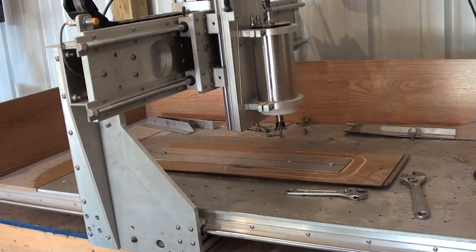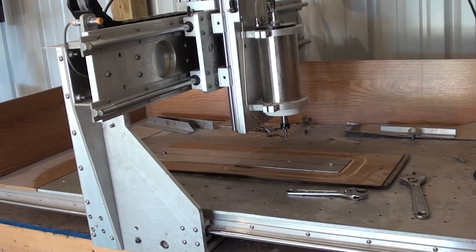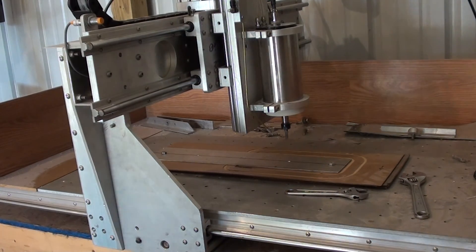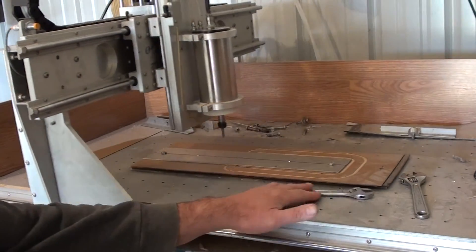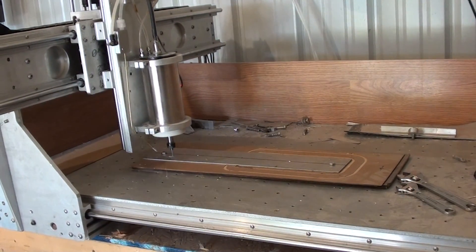It's going back to its former position where the last hole was drilled. And then I'll do a rapid over to the left side and start cutting out the first hole. Let's see how it goes — it's going.